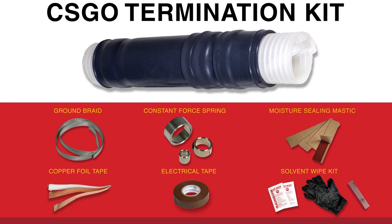Next, you'll have a solder-sealed ground braid for the electrical connection during installation. You'll have a constant force spring, a piece of moisture-sealing mastic, a copper foil tape, an electrical grade tape, a solvent wipe kit, and an installation guide.